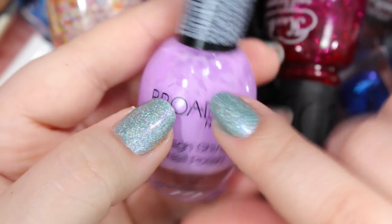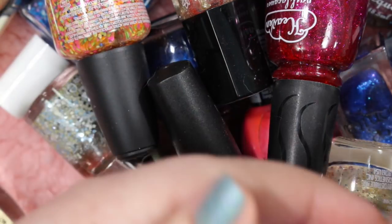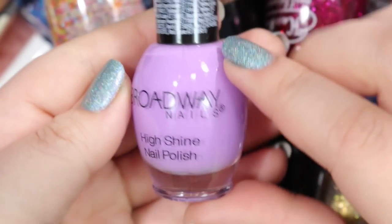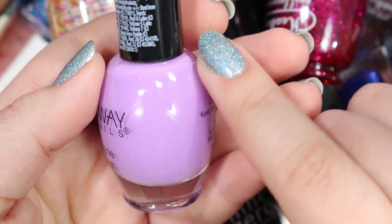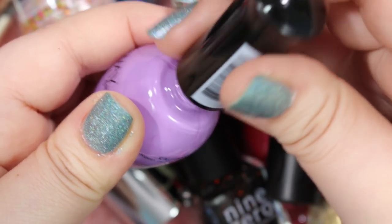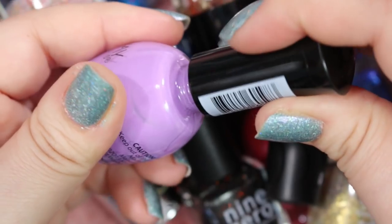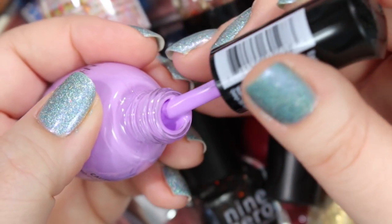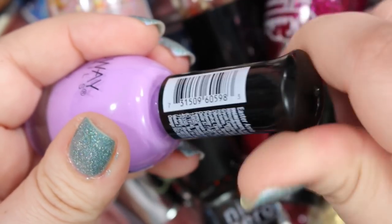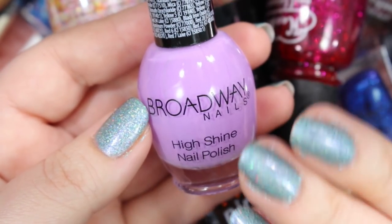Next we've got a Broadway Nails that is obviously starting to separate. Broadway Nails is found at Dollar General, at least that's where I found this one. This one is called Easter Annie, and it's super cute — a gorgeous lilac lavender purple cream. I know I have so many of these lavender purple creams, especially in my Sinful Colors, and I can see an Essie from here that might work with this. But this formula is really, really good. Broadway Nails does stink — they have a very strong scent — but this cream is such a nice formula. I kind of don't want to get rid of it, so I want to compare it to other colors first.